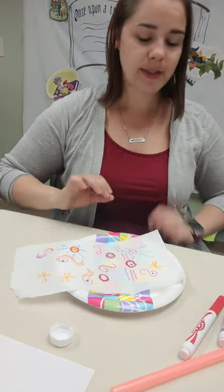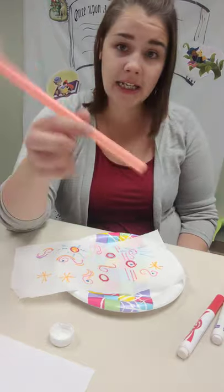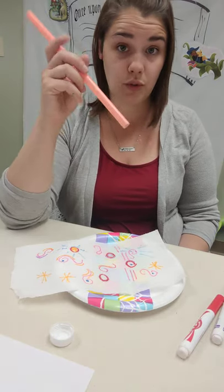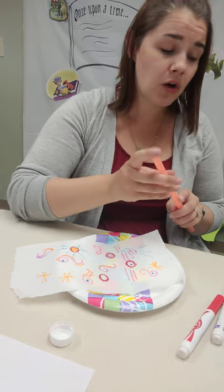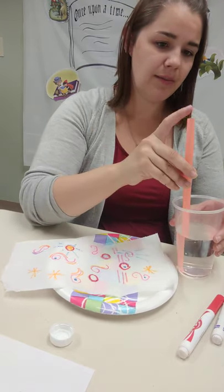I searched the library — I was sure we had a little spray bottle, a water bottle kind that hadn't been filled with chemicals. Unfortunately we do not, and it's possible you don't have a spray bottle either. So I went with the next best thing and found a straw. You can use a water dropper if you have those, or you can use a spray bottle.